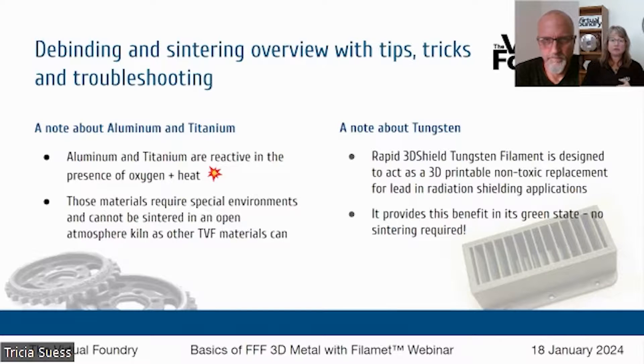We're going to add a note about tungsten as well. Our Rapid 3D Shield tungsten filament is a really awesome special product — it's designed to be a non-toxic 3D printable replacement for lead in radiation shielding applications. The beauty of this material is that it provides that benefit in its green state, meaning as printed. So you don't need to go through that heat process to get the benefit of X-ray shielding — you can 3D print it on your FFF 3D printer.